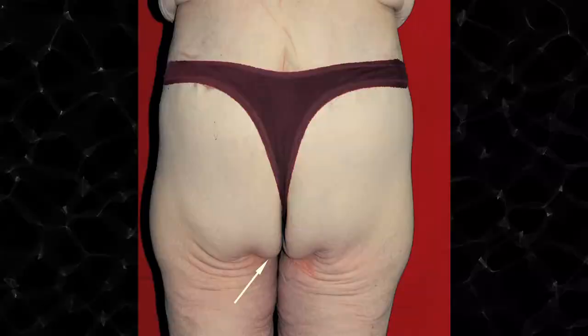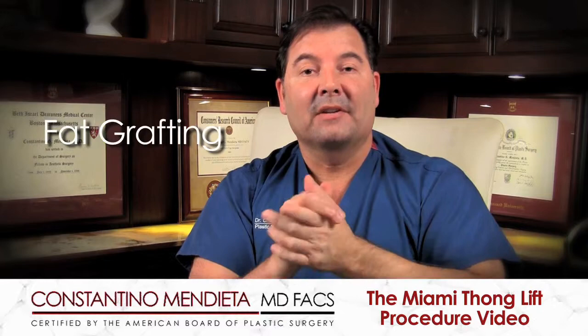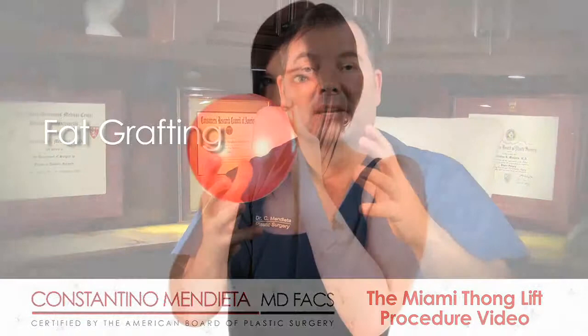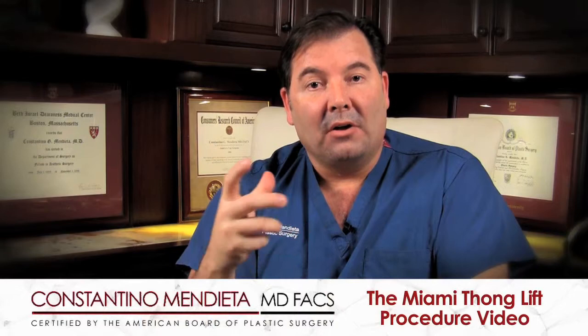If there's also some accompanying droopiness to the buttock, we can add other accessory procedures to the Miami Thong. One of the things I add is fat grafting, because fat grafting inflates the volume of the buttock and changes the shape — much like inflating a balloon. When you blow up a balloon, it expands upward, filling it and giving it more volume. So aside from just making the incision, I will also add fat to the zone.